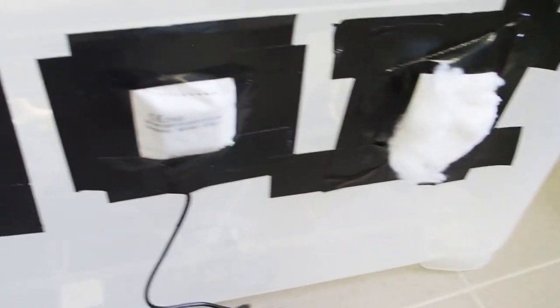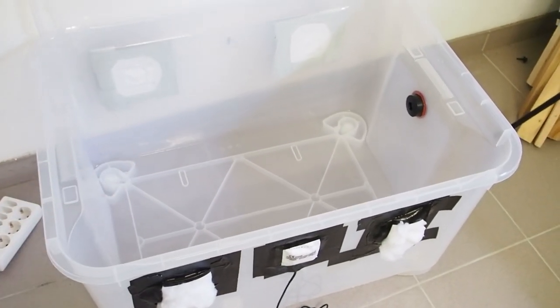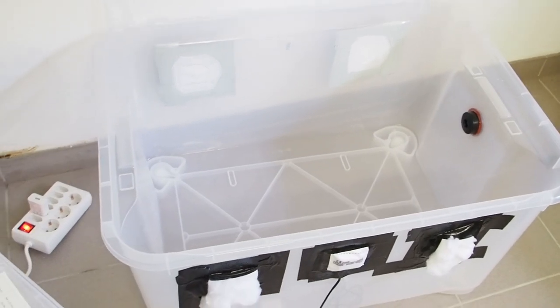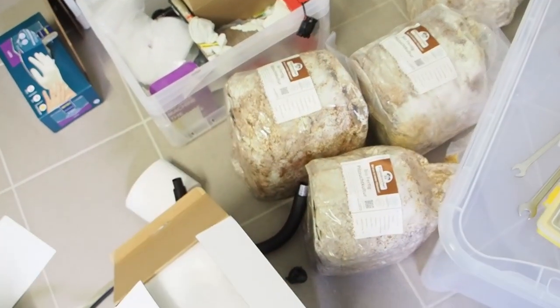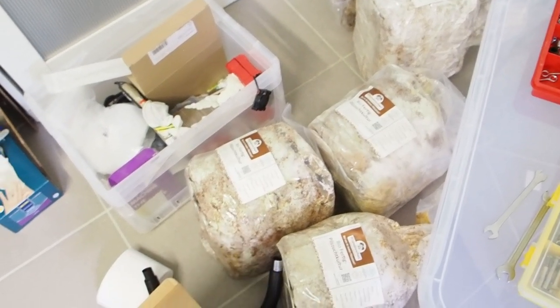Now it's time to disinfect the box a little bit. Inside of the growing room it doesn't have to be sterile, it should only be clean, because the fruiting blocks have already been fully inoculated.